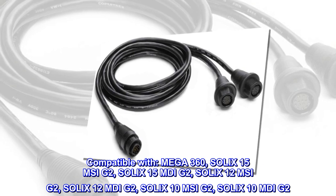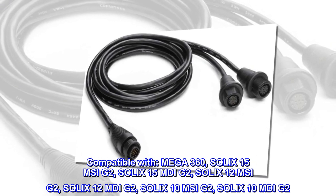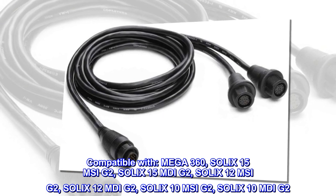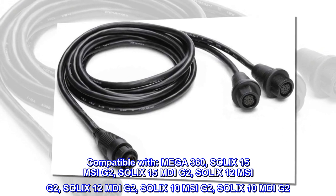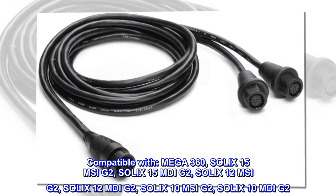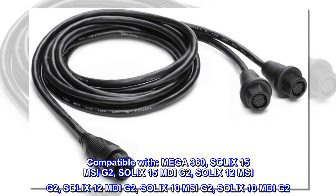Compatible with: Mega 360, Solex 15 MSI-G2, Solex 15 MDI-G2, Solex 12 MSI-G2, Solex 12 MDI-G2, Solex 10 MSI-G2, Solex 10 MDI-G2.